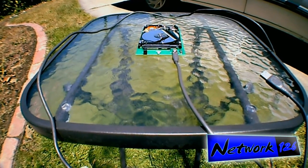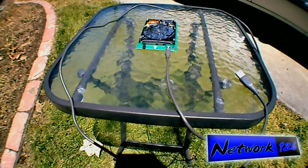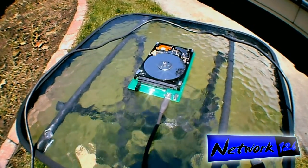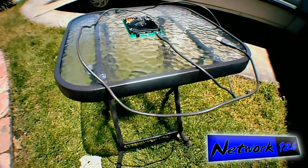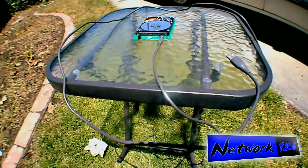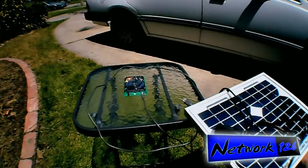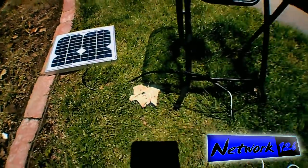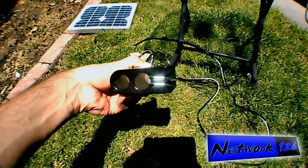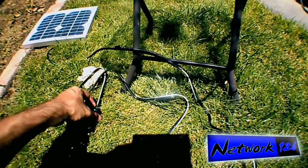You're watching Network 126. Today I'm going to show you that hard drive from my previous video, 'Is Your Data Safe: The Digital Storage Dilemma.' As you can see, I've got it here with the USB cable already plugged in. This is my 5-watt panel, and I'm going to set this up over here. I have this thing from the previous solar videos that gives me a couple of USB ports.